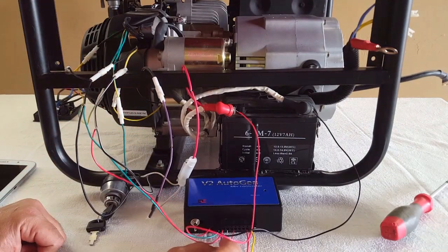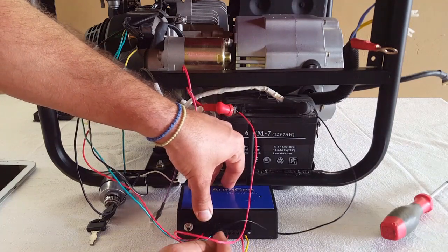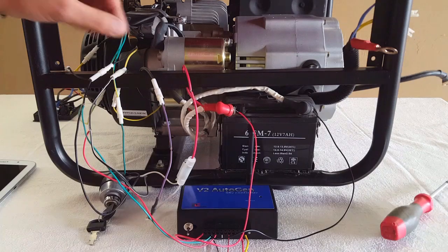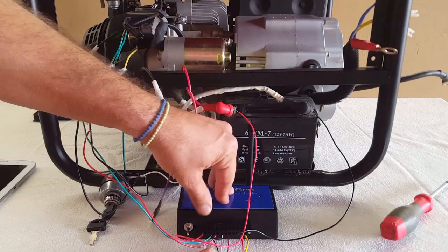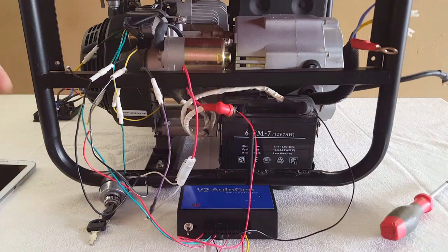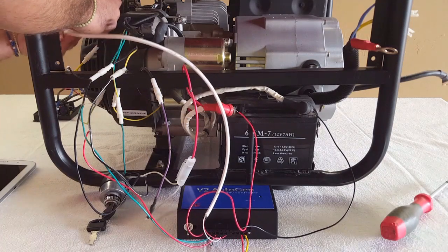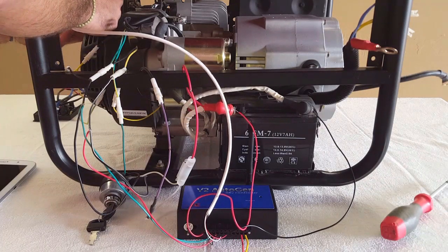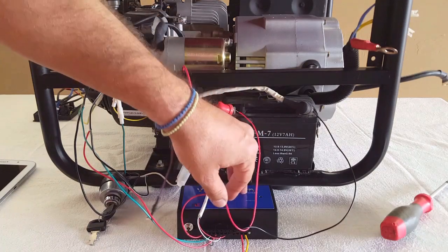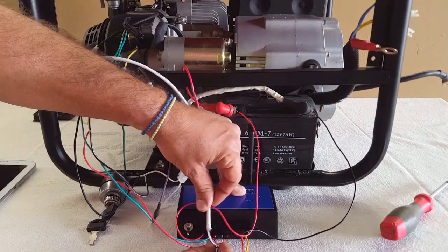Connector 5 is an auxiliary port. In this case we're using a signal going to the choke servo, which is going to operate our choke. So connector 5 is for choke.